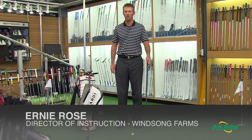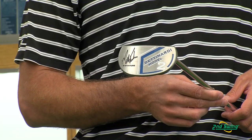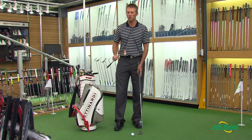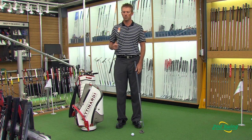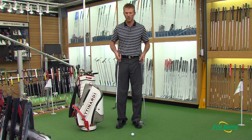My name is Ernie Rose and I'm here at Minnetonka, Studio B at Second Swing. I've got two putters I want to tell you about today. The first one is a Matt Kutcher style putter that just came out, and the other one is more of a traditional style putter that most people are familiar with — it's a heel-toe weighted putter. I want to tell you the difference between the two and how that can help your game.